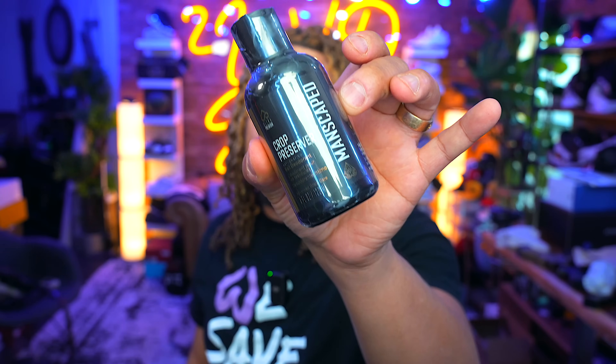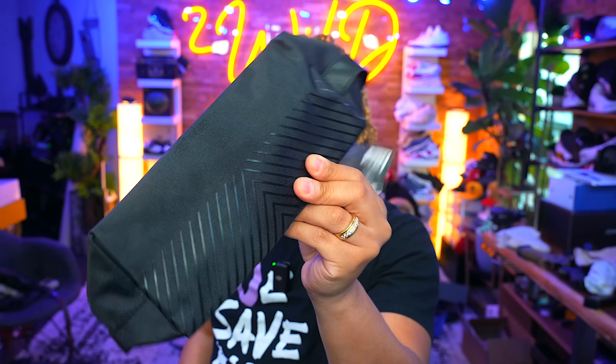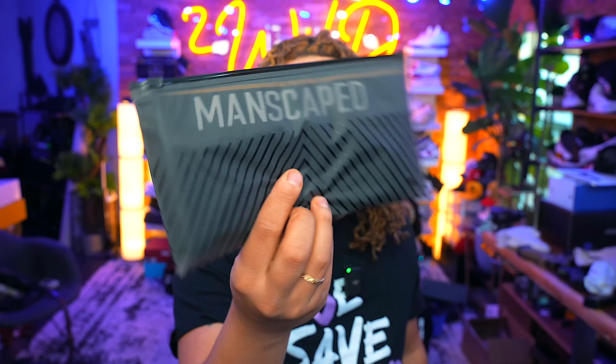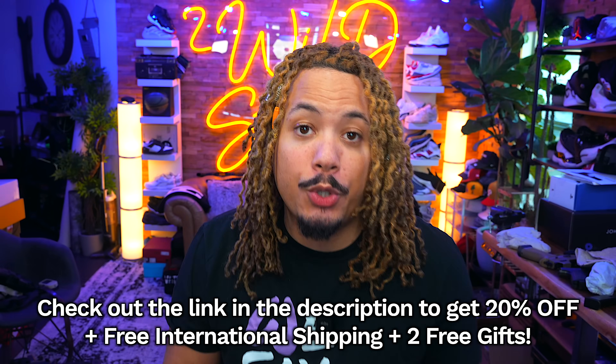Last but not least, the Crop Preserver — a clear-drying, quick-absorbing lotion featuring aloe vera, free of aluminum, cruelty-free, dye-free, and paraben-free. And that's not the end — each order will come with two free gifts: one being a brand new Shed 2.0 toolkit travel bag, as well as a pair of Boxer 2.0 boxers featuring the magnificent jewel pouch. The Shed 2.0 is a premium bag that will hold all your grooming essentials.